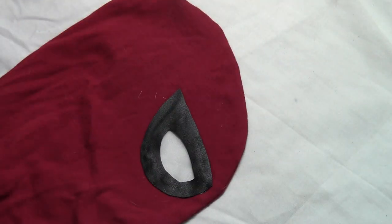Do the same thing to the other side of the mask. Here it is with both eyes glued on, and you should be able to see through the chiffon just fine.